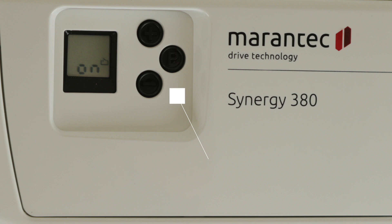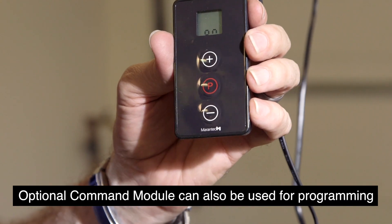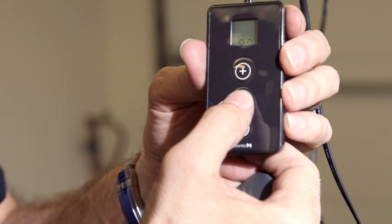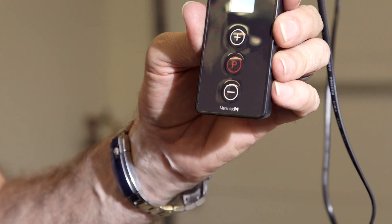On the operator there are three buttons back here: a P button, a plus, and a minus button. We start off by pushing the P button and holding it for four seconds. The display will count down four seconds.